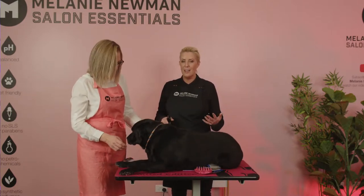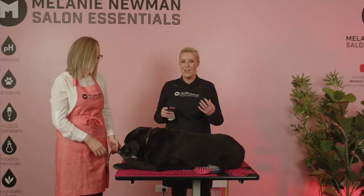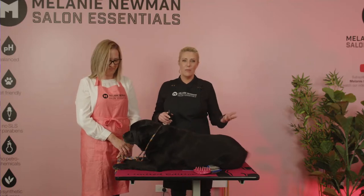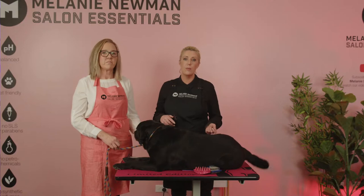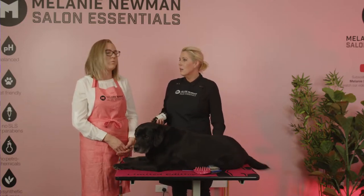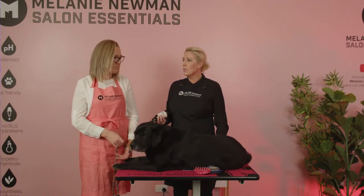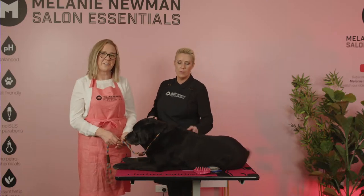When a dog is completely content laying down, or if they prefer to stand or sit, let them — especially those larger breeds, because it's a lot on the joints to be standing the whole time. If you're de-shedding a dog for 20 minutes, that's a long time to stand in one position. If they want to lie down, let them lie down.